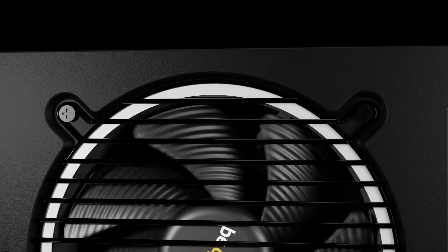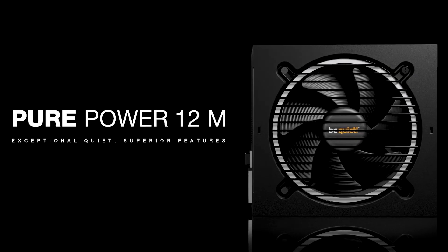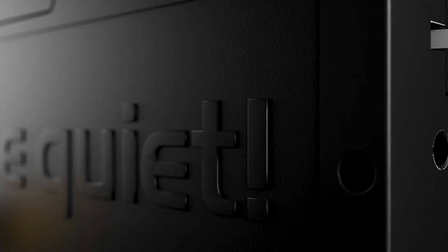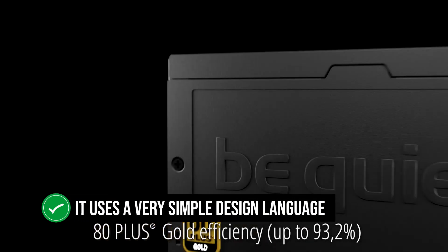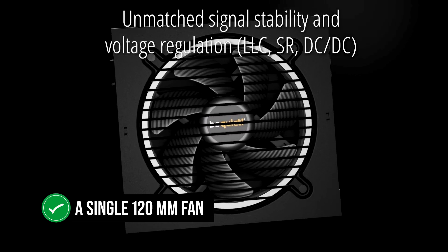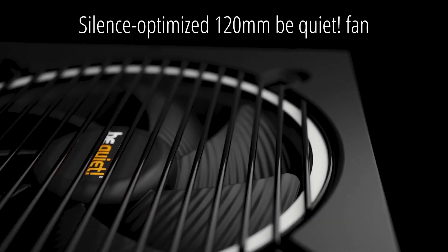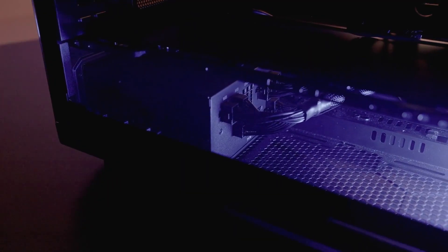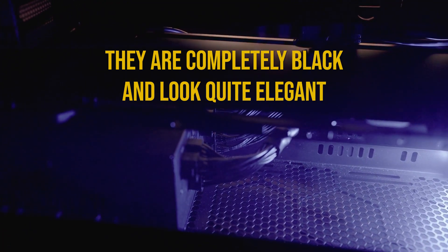The Be Quiet Pure Power 12M 850W is one of those rare gems that manages to hit the mark on every front. Looks-wise, it uses a very simple design language. The unit is completely black with a single 120mm fan at the bottom intake, which has a white rim and an orange Be Quiet logo in the middle. The cables aren't sleeved, but they are completely black and look quite elegant.